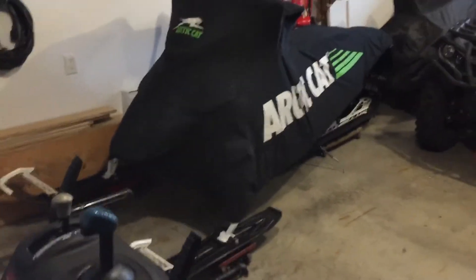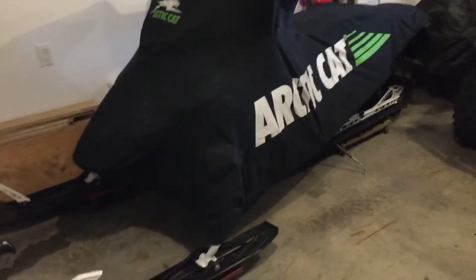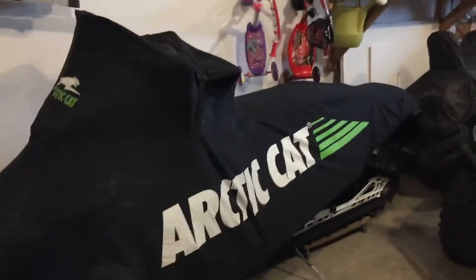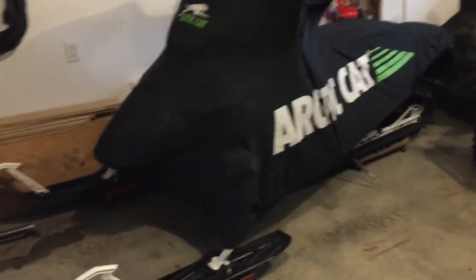Hey YouTube, just wanted to take this short video of my Arctic Cat XF6000 High Country Edition — a few modifications I've done if any of you guys are interested.